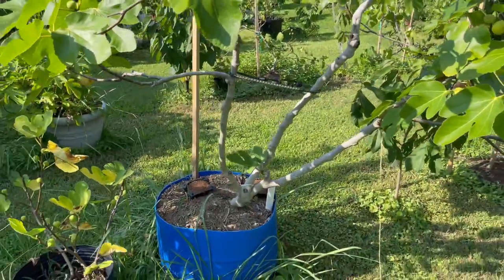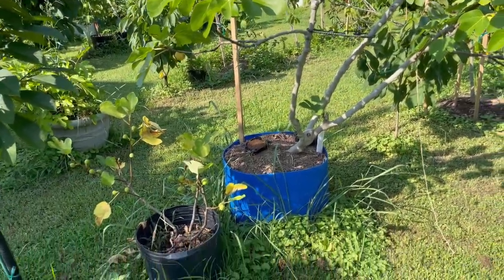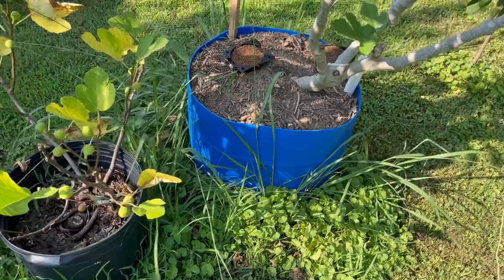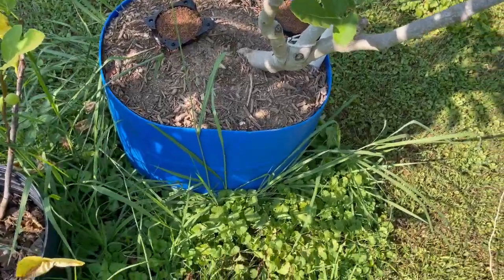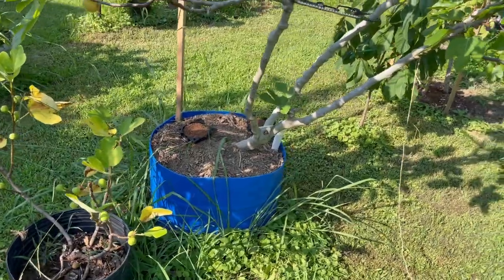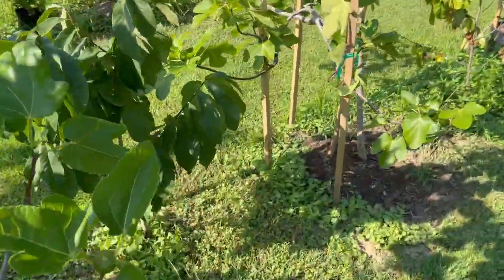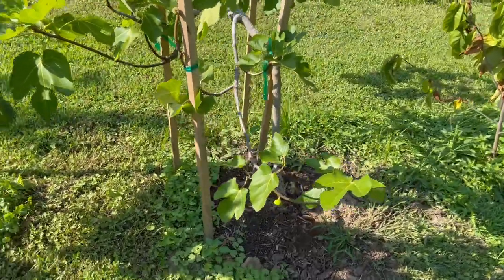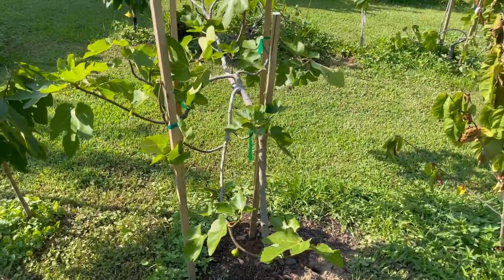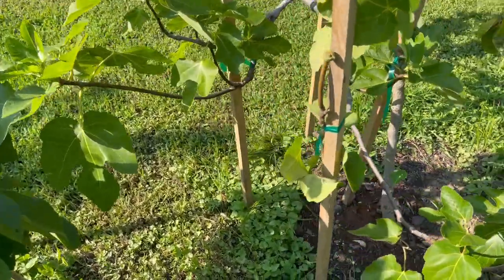So this is my favorite fig, and I come out here every day checking on it. I've got some air layer kits down here that I started. I need to go ahead and air layer some more off this tree and send them to a few of my lucky friends. But here is the baby from this tree. I planted this one in the ground about two months ago. Again, she suffered, as you can see here.